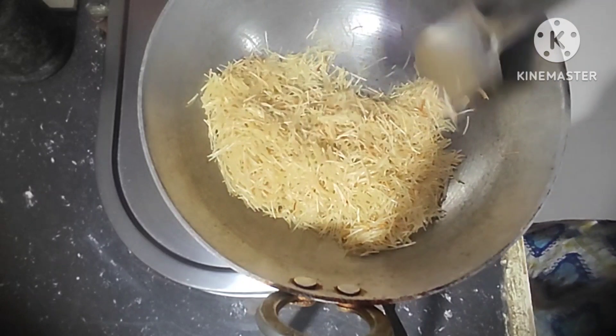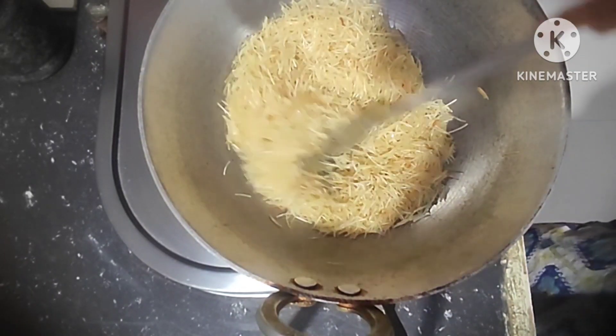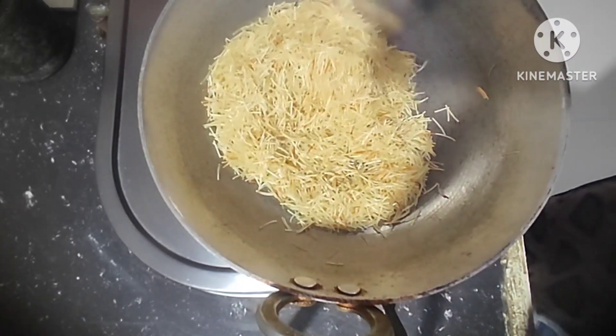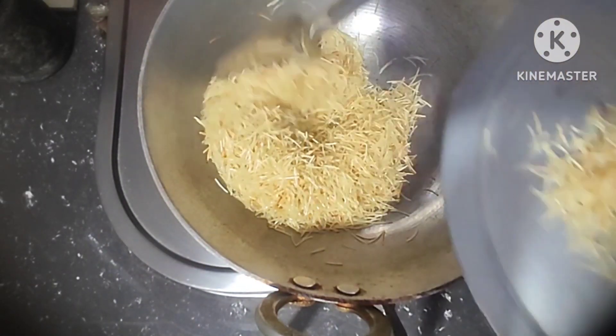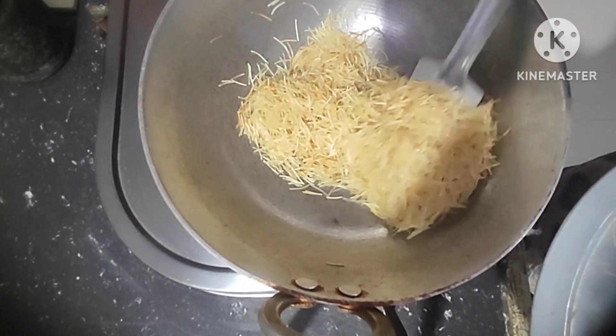Fry it for 1 minute. After 1 minute, remove the roasted semia and set aside.